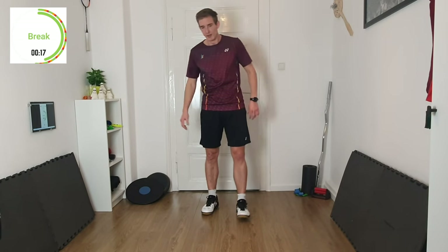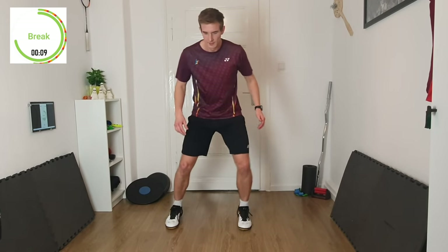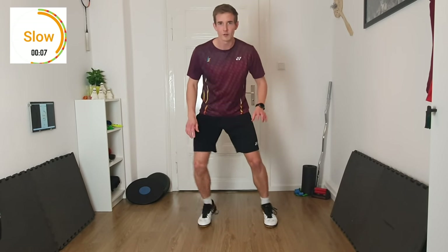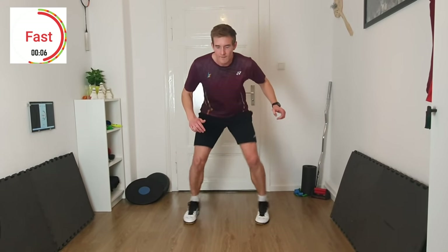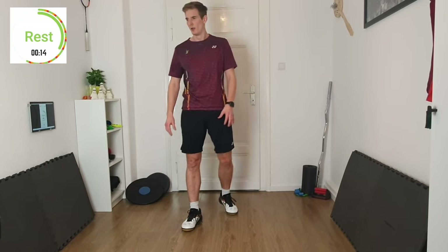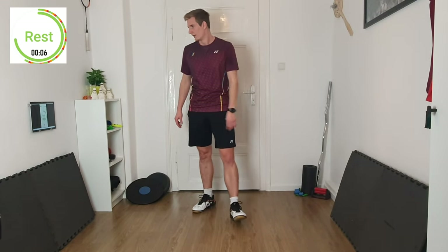The next exercise — imagine there are two lines. We want to step over and in, but not with both feet at the same time — right, left, right, left. 3, 2, 1 — slow. It's a lot of coordination. Again, stay low when you do the quick steps.